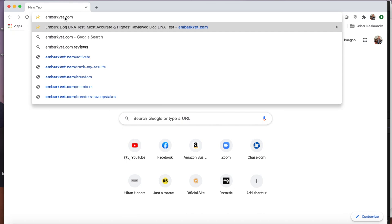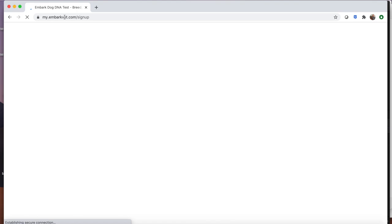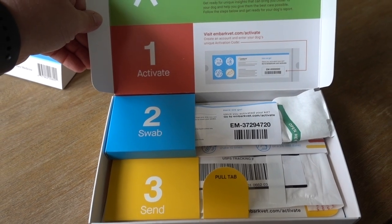The first thing you need to do is go to EmbarkVet.com/activate to activate your specific test, as they are coded so that they can be tracked once you do the swab. You can also include lots of pictures and other information about your dog, but really you just need to activate it at this point.